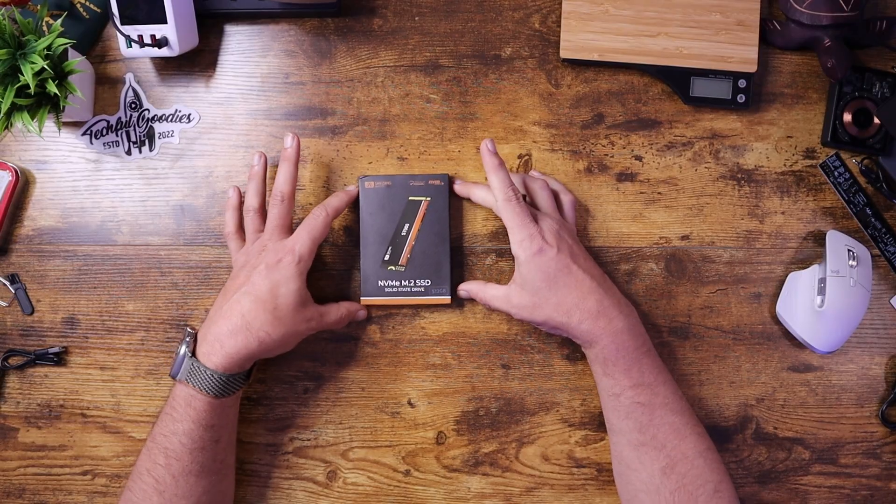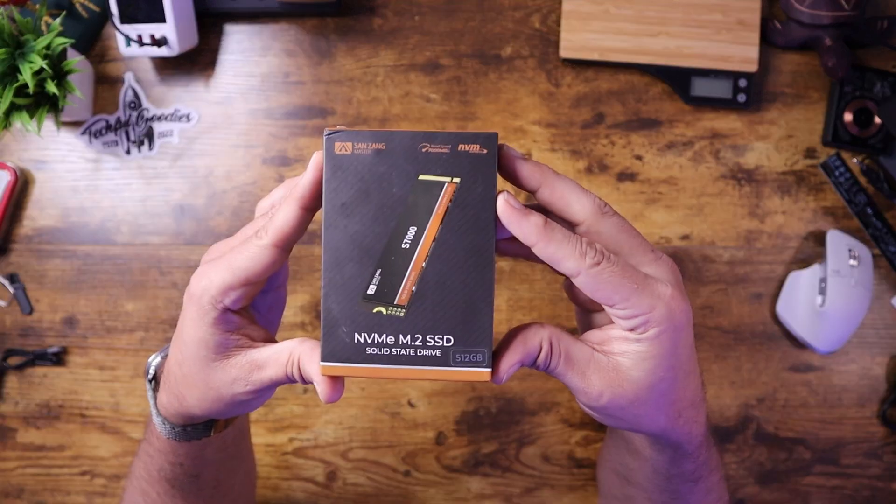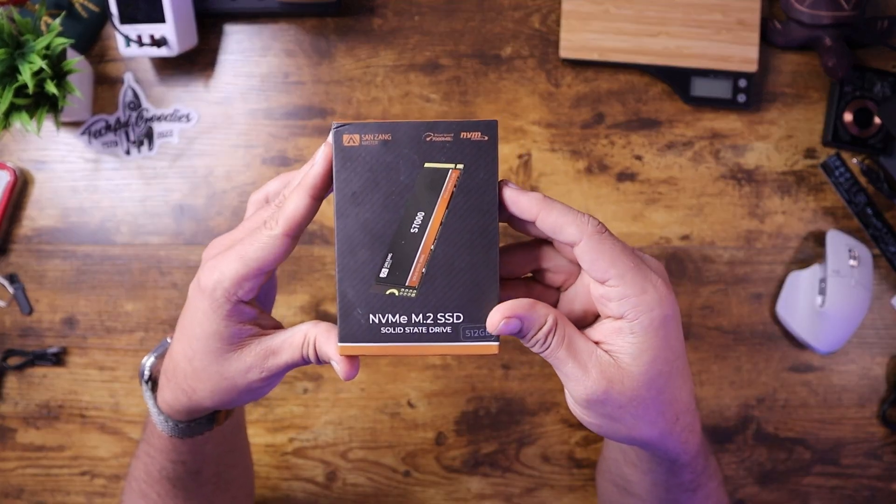What's up everybody, this is Carl from Techful Goodies, and today we are looking at an NVMe drive by Sanzang Master.